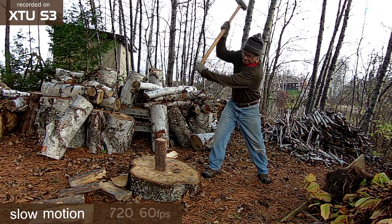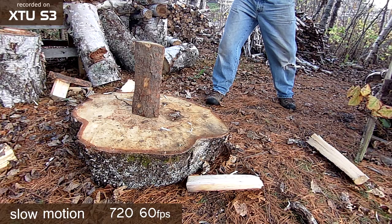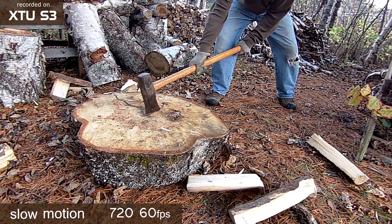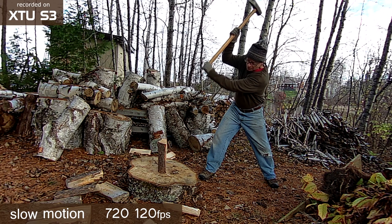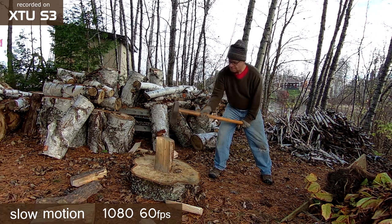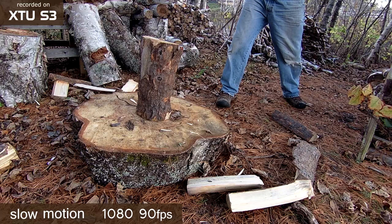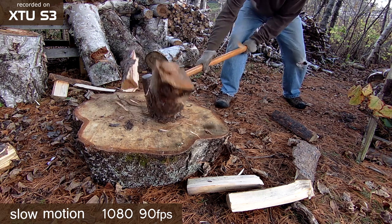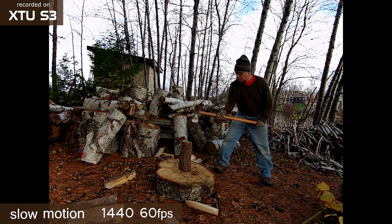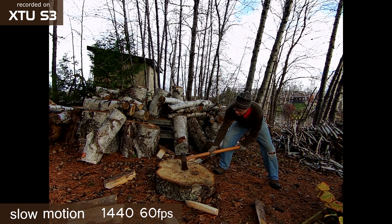Slow motion sequences can be recorded at various resolutions and frame rates. This is 720 resolution at 60 frames per second, and here is 720 at 120 frames per second. This is 1080 at 60 frames per second, and this is 1080 shot at 90 frames per second. You can also shoot 1440 video in a 4-by-3 aspect ratio at 60 frames per second.